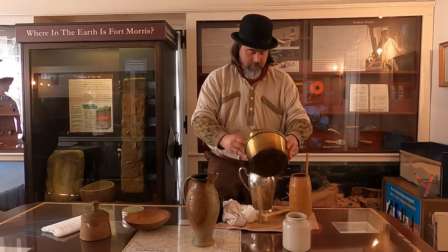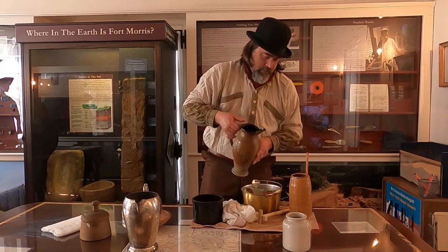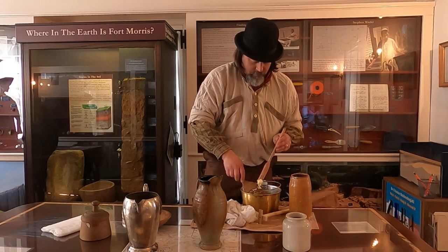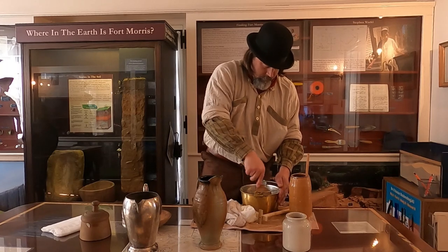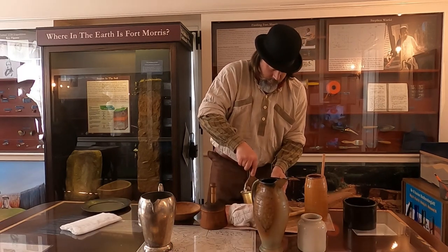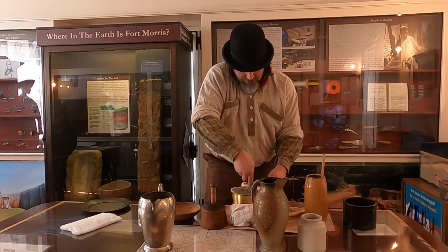I have a secondary pot here. My water is now starting to come out a lot clearer as I do this, which means it is about done. We'll just drain the rest of it as much as we can.